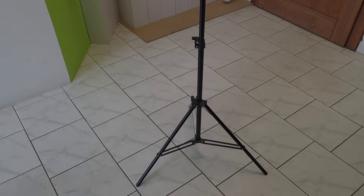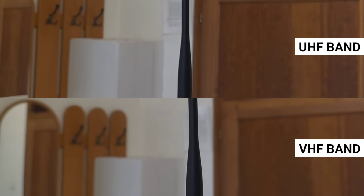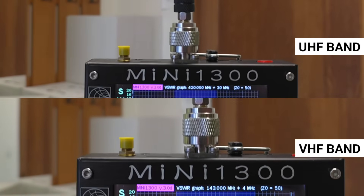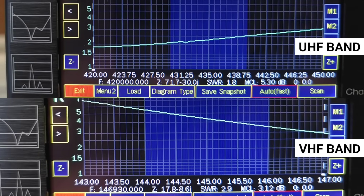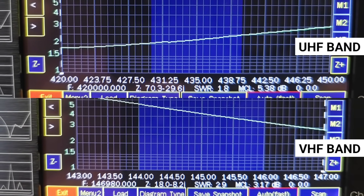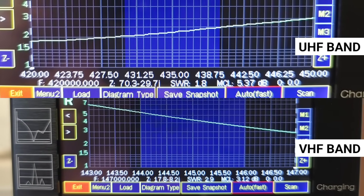For the SWR test of the original antenna, I placed it in the middle of the room on a tripod. The SWR in the UHF band is 1.9 to 2.5, and on the VHF band between 5.5 and 3.5, which is quite high.